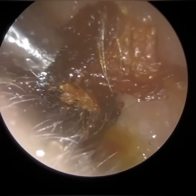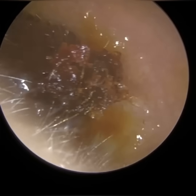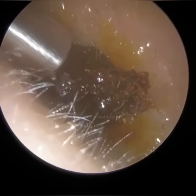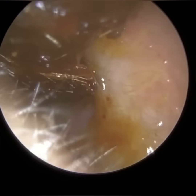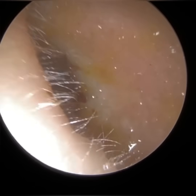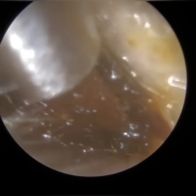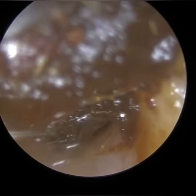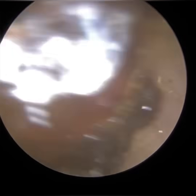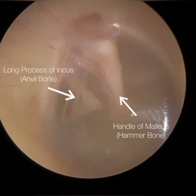The point at which the incus connects to the stapes — also known as the stirrup — is called the incostapedial joint. With the stapes, you've got an anterior and posterior crus, which merge with the stapes footplate. The stapes footplate is connected to the oval window — the gateway, the entrance, to the cochlea, the human organ of hearing. So those three bones work in synchrony to transmit sound waves from the eardrum to the cochlea.